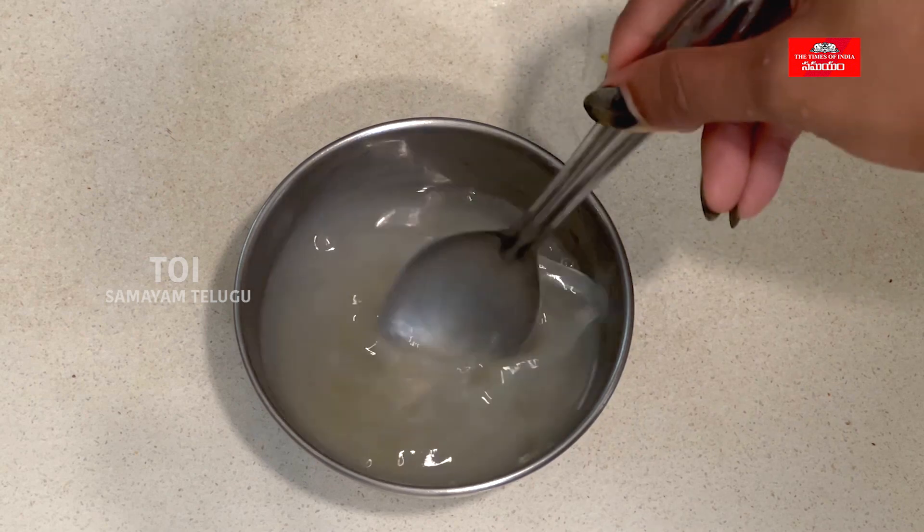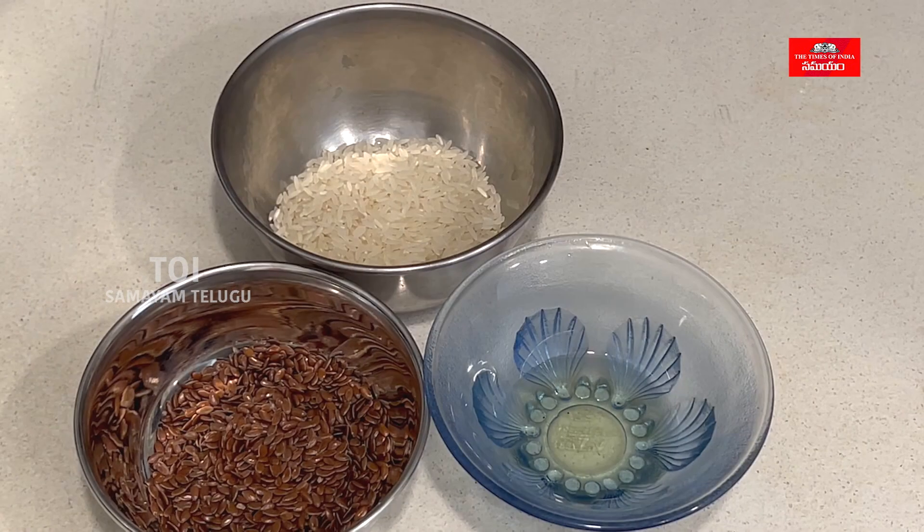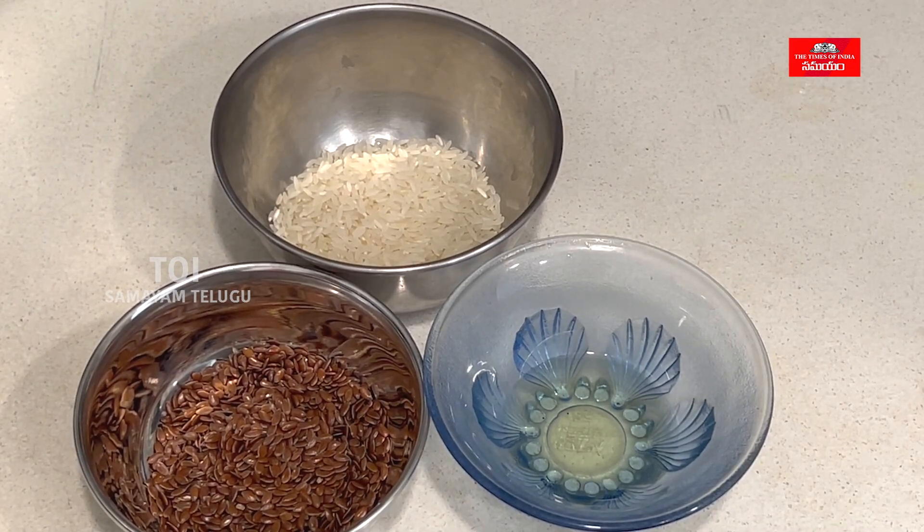We have a lot of ingredients in this video. If you like this video, please like, subscribe, and click on the bell icon. I will show you some beauty tips. We will try to make a hair mask — very easy.